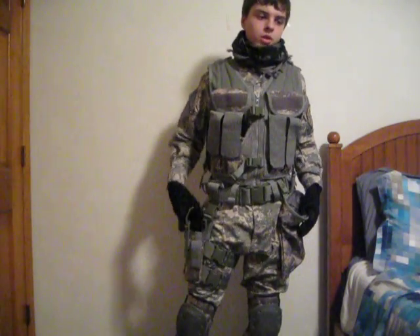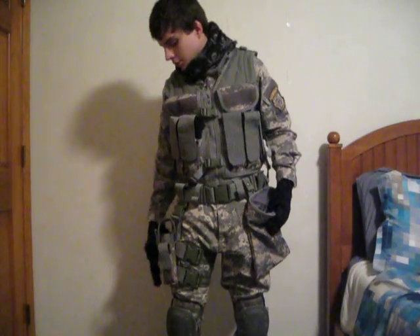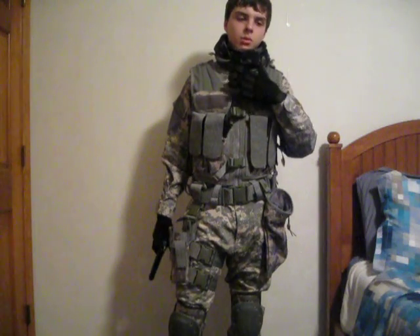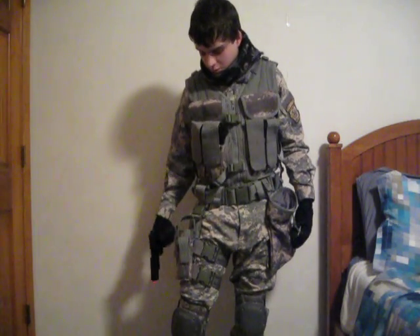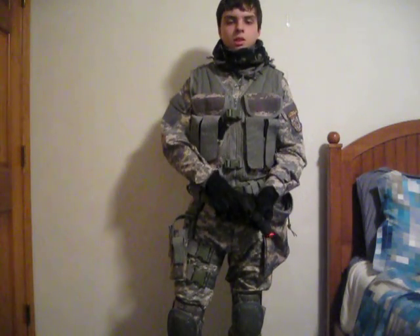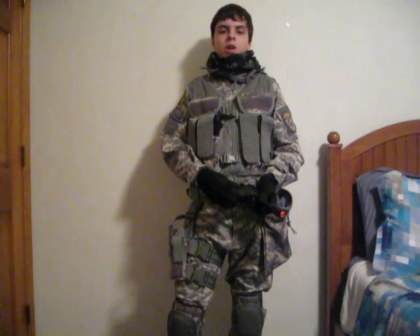Thanks for watching — I hope you enjoyed my ACU loadout. There aren't too many of them on YouTube; I've only seen a couple. I'm pretty happy with the way it turned out, and as always, remember to rate, comment, and subscribe. See ya!